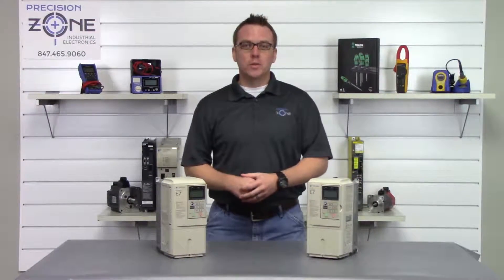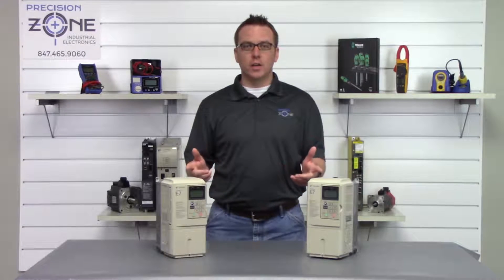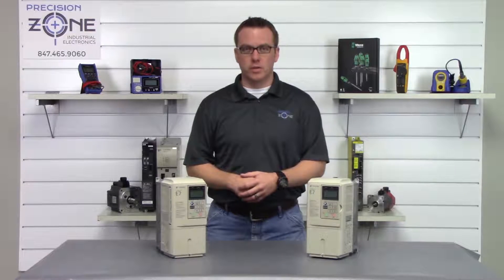Hi, this is Rob and welcome to Precision Zone's YouTube channel. I'm going to be going over a quick overview of the CIMR E7 series of inverters from Yaskawa.